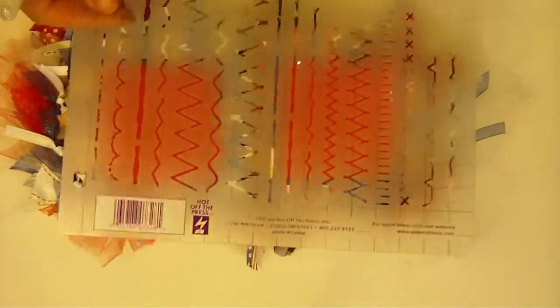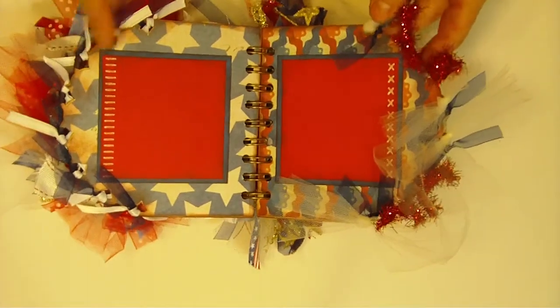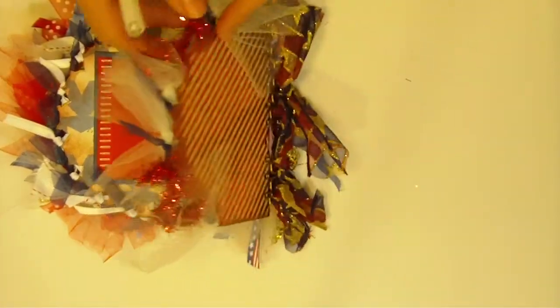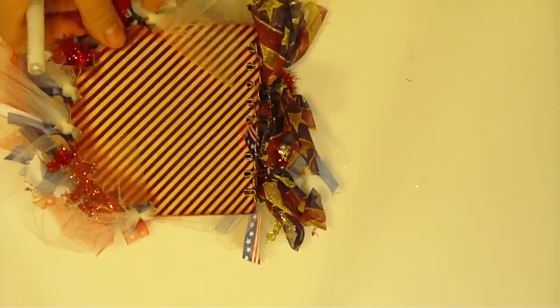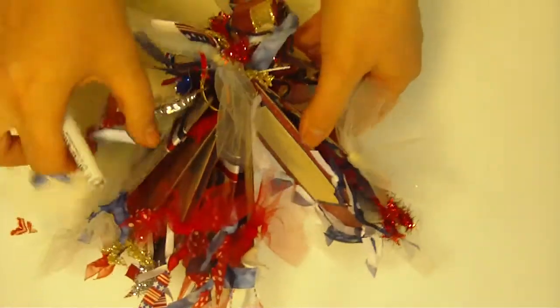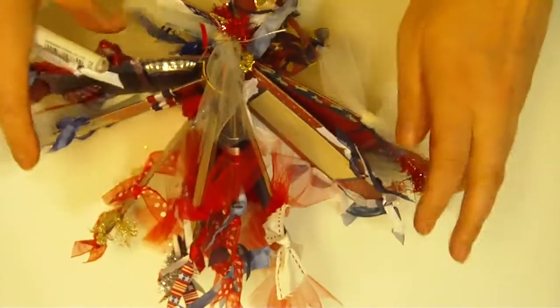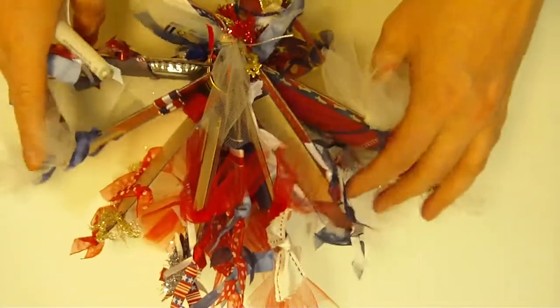Of course, I inked all the edges — that's what gives it a nice depth. Those were all inked with Color Box Chestnut, which is a chalk ink. I left the back really plain, but as you can see, as with most of my minis I love to jam it packed with ribbon and stuff like that. It almost becomes a home decor piece — it can actually stand on a coffee table or on the mantle.